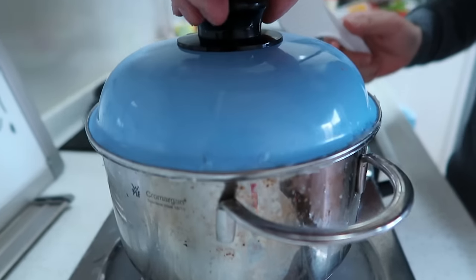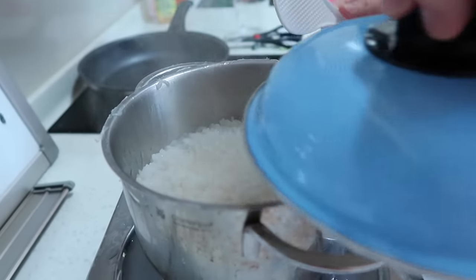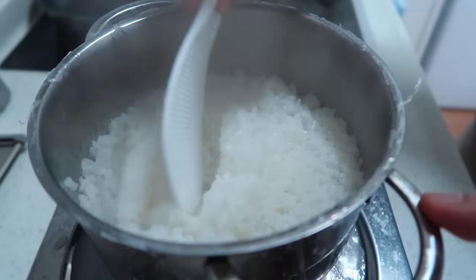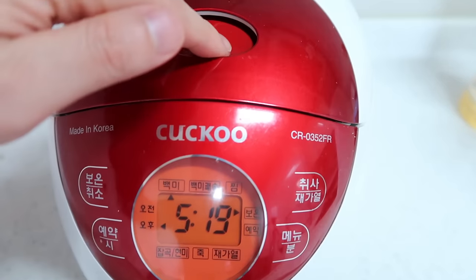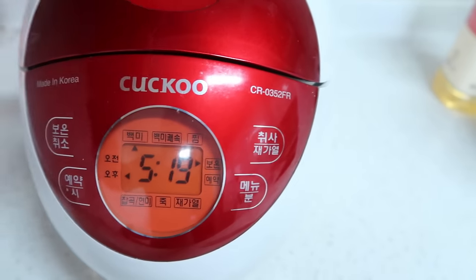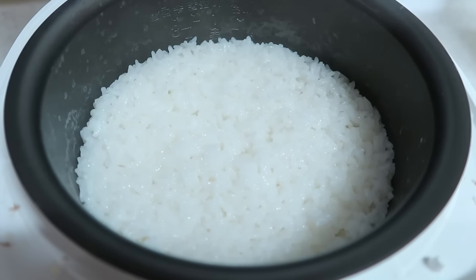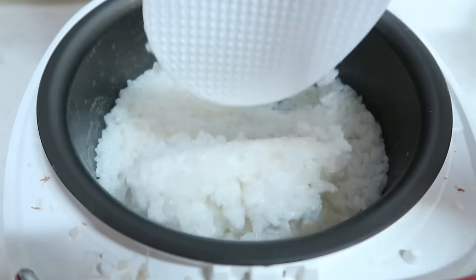Smells like success. Now we just turn off the heat and let it sit in that residual heat for about five minutes. It smells awfully good. You want to give it a stir like this, a nice mix. Not bad — actually quite good — actually really good. It's very good.